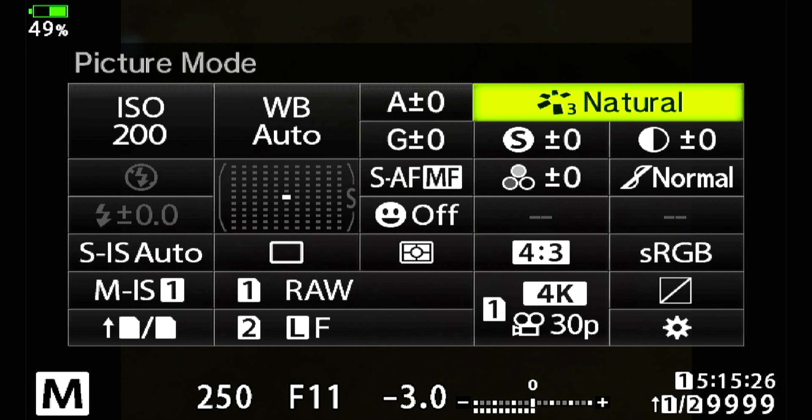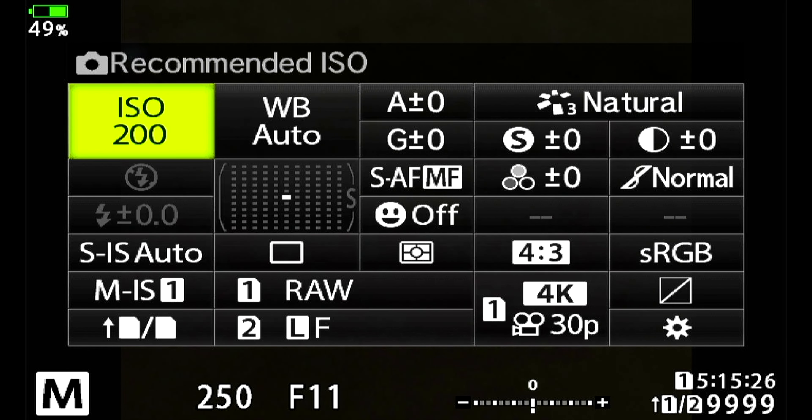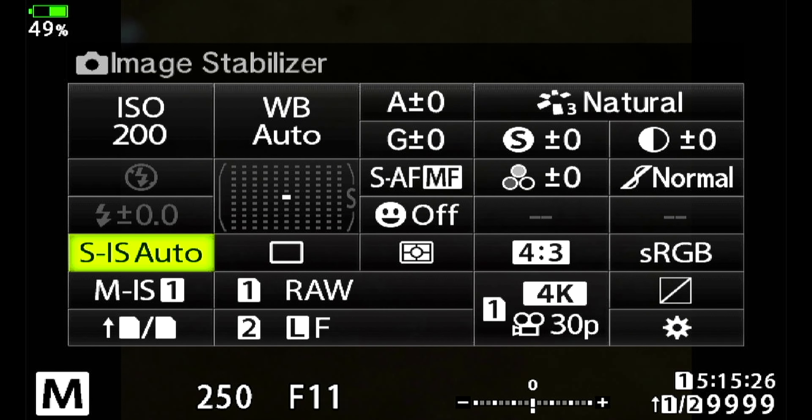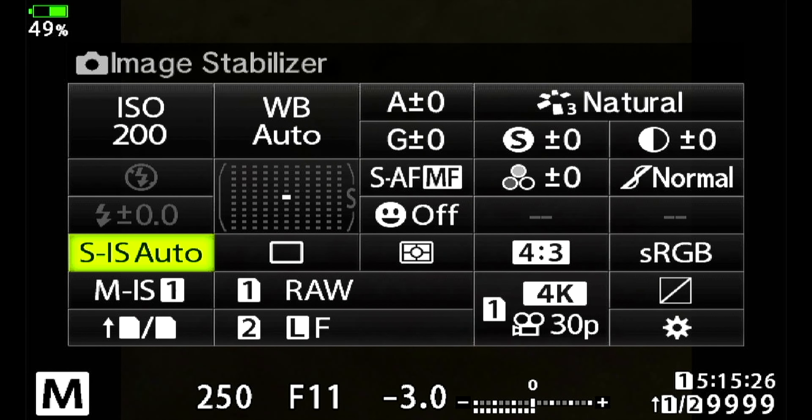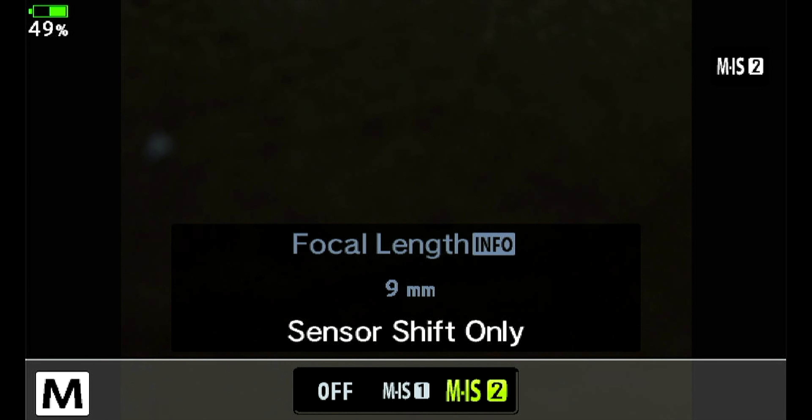The ISO is always base ISO for the Olympus camera, which is 200. All these settings never change. The only thing that changes is the flash power. If we use the OK button on the back of the camera, that'll bring up the super control panel, where you can set every setting you need. The top one is ISO, set to 200. Further down the left-hand column is your image stabilization — S-IS Auto is full image stabilization, which is about 5.2 stops. M-IS is sensor shift and digital; you can also set your focal length in there.